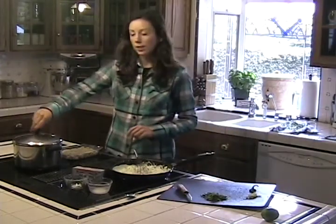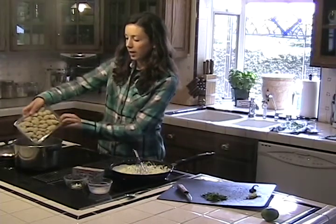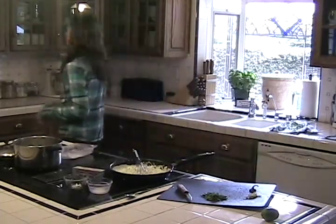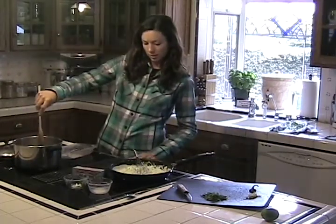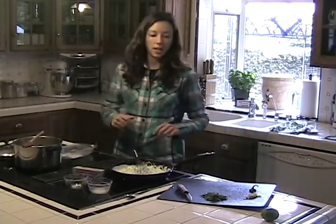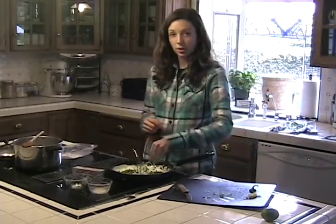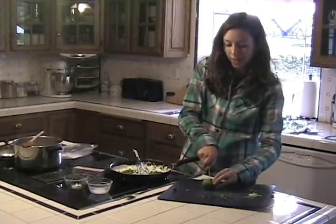Now my water is boiling so I'm going to go ahead and dump the sweet potato gnocchi in — and let them splash me a whole bunch. These only take like two to three minutes to cook, so it's perfect, it goes really fast. So while we're waiting for those to start floating, we'll go ahead and add our cilantro to our sauce. And then the juice of one lime.